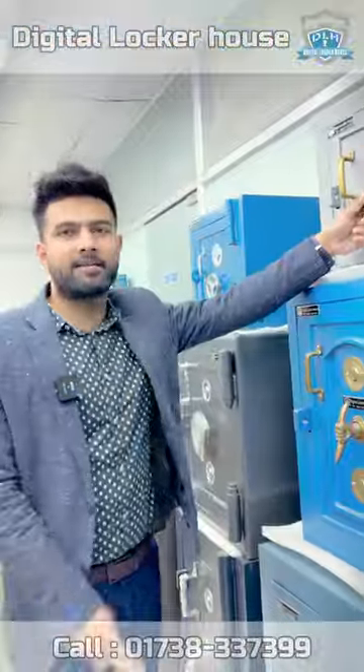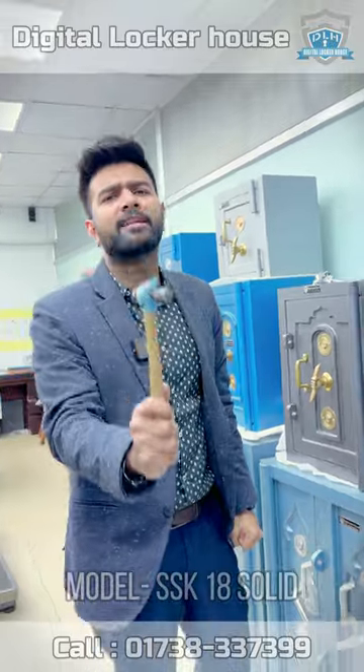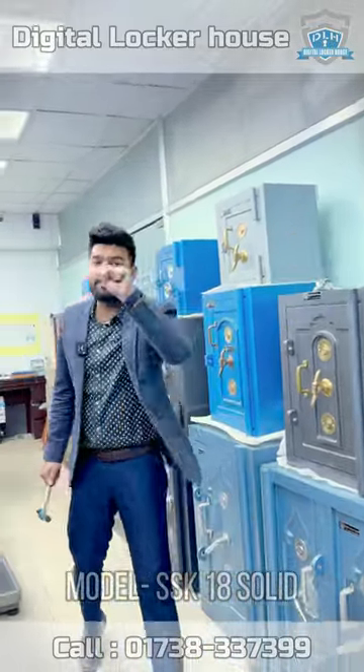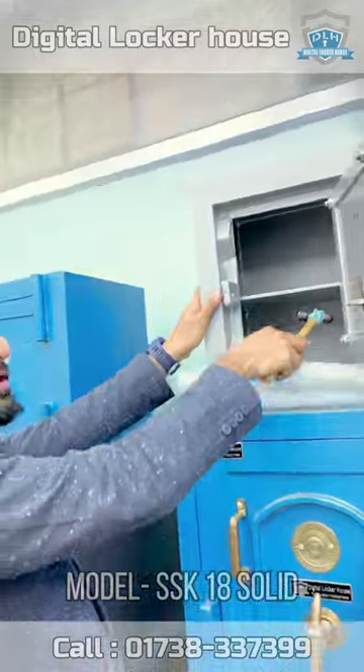Assalamualaikum. This is an Analog Locker. It's heavy, but very budget-friendly. It's the best option. Let's see — it's very strong.